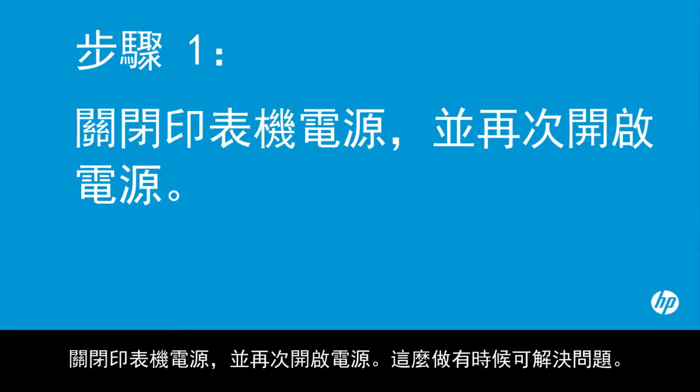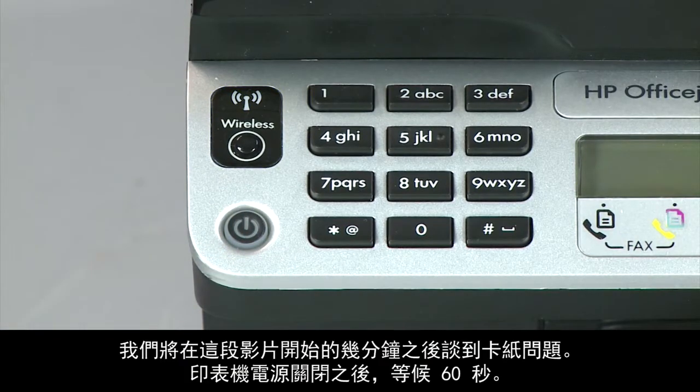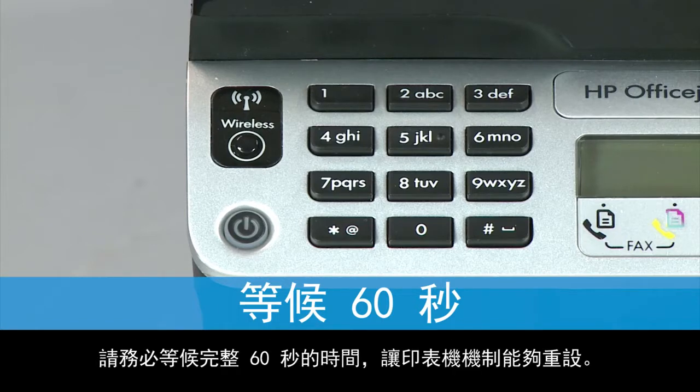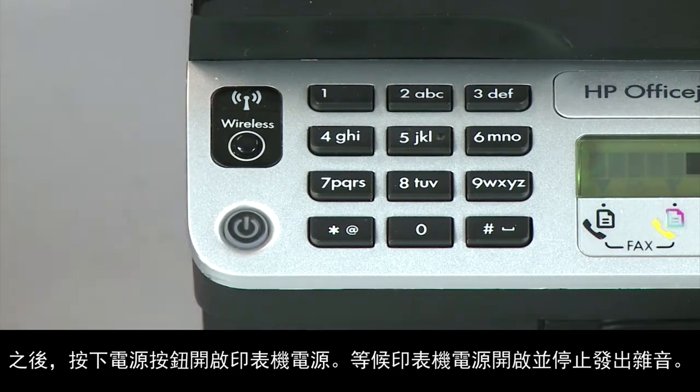Turn the printer off and on again — this will sometimes fix the issue. Press the power button to turn the printer off. If it does not turn off, you might have a paper jam, which we will address in a few minutes. Once the printer is off, wait 60 seconds to allow the print mechanism to reset. Then press the power button to turn the printer back on and wait for it to stop making noise.